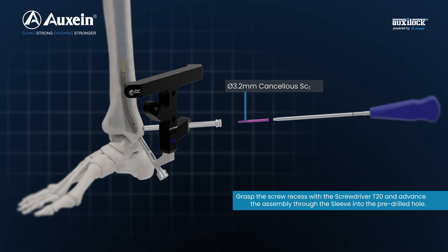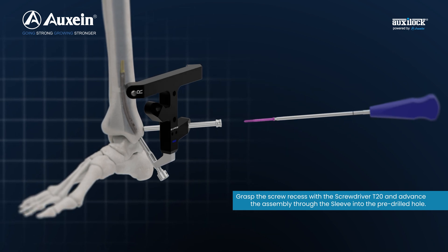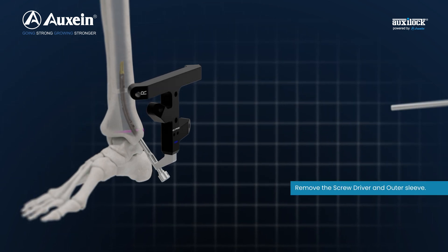Grasp the screw recess with the screwdriver T20 and advance the assembly through the sleeve into the pre-drilled hole. Turn the screwdriver assembly clockwise to position the screw. Remove the screwdriver and outer sleeve.